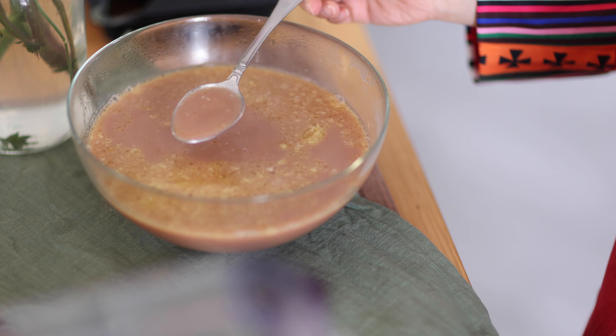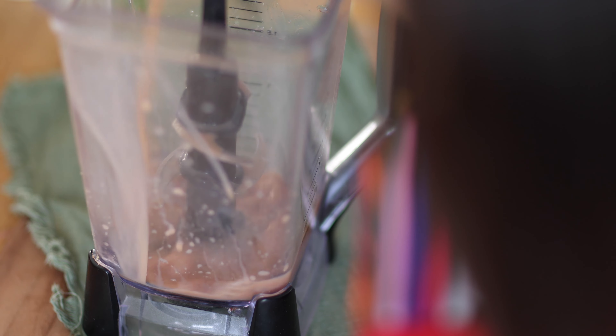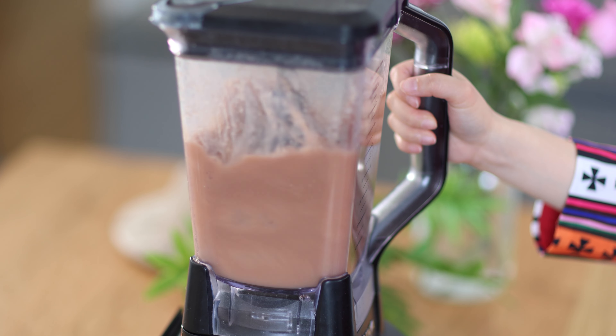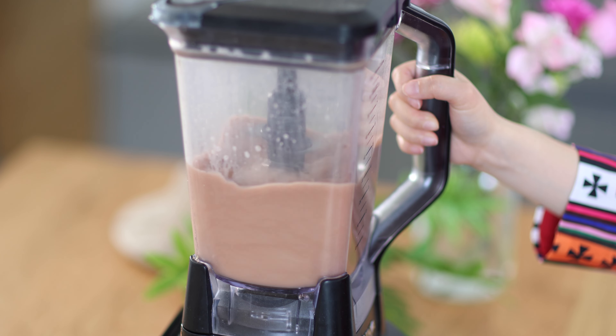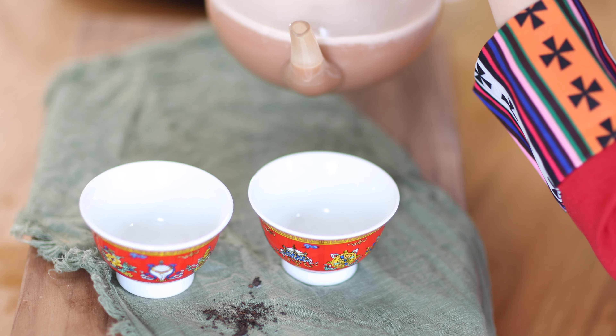The butter will melt, but it still floats up. Next, transfer the butter tea to a blender. Blend for about 1 minute. The blended tea is creamy and frothy. Pour the tea into cups and enjoy.